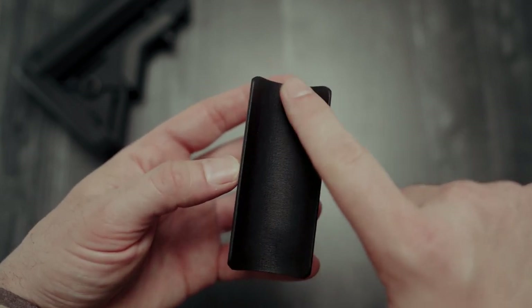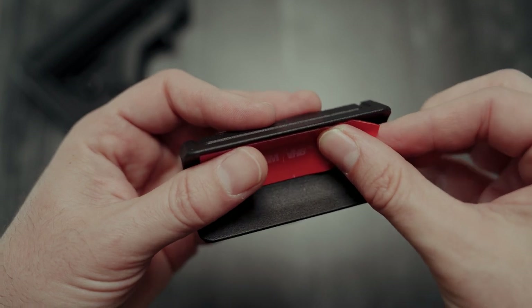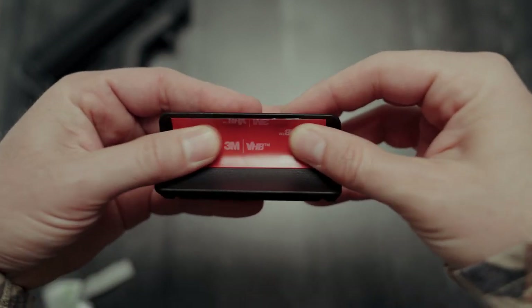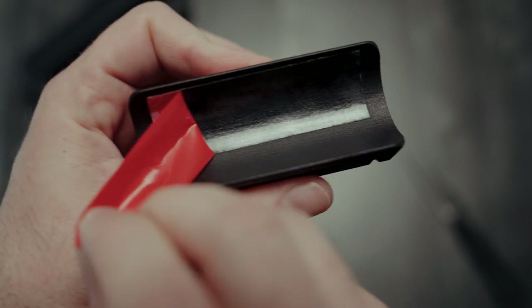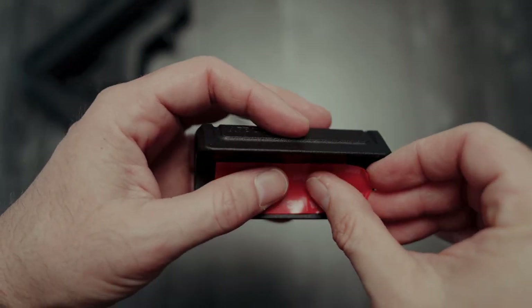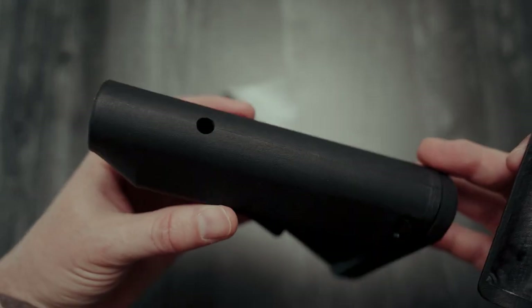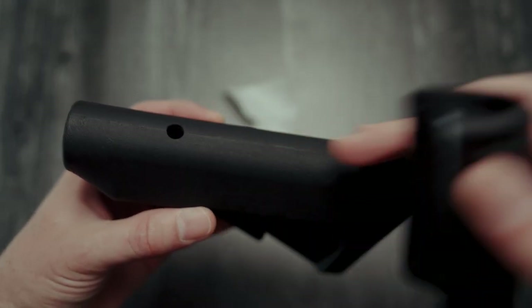Now let's talk about placement of the VHB tape. You want to cover all the surface area on the riser — just overlap it on the first piece. As far as placement is concerned, I typically run it somewhere right around the middle.